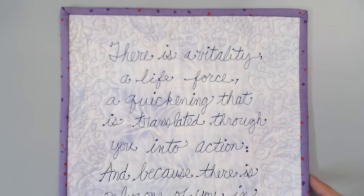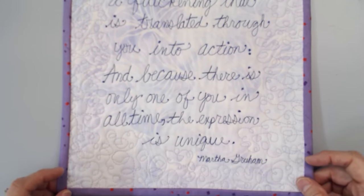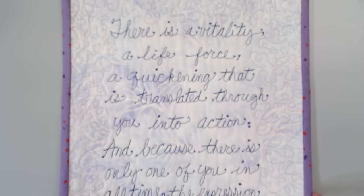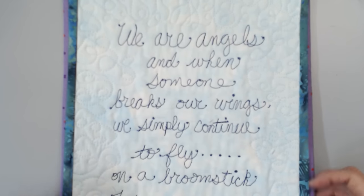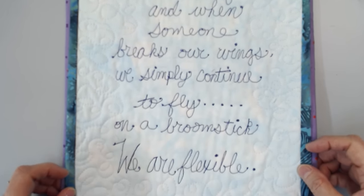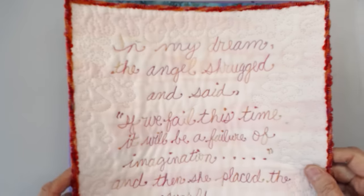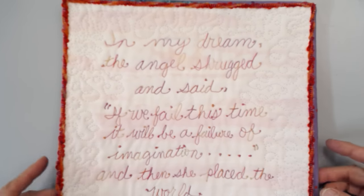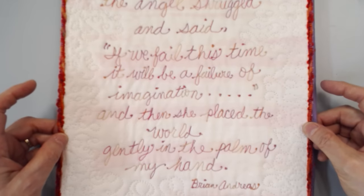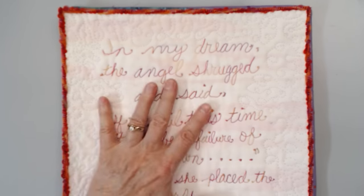Let me show you some examples. This is one that is a quote that I found that I liked, so I turned it into a little art quilt. Here's another one. I love quotes, I love words, and so I just turned it into a little art quilt. And here's a third one. So that is an example of writing with the sewing machine on fabric only.